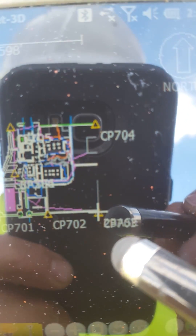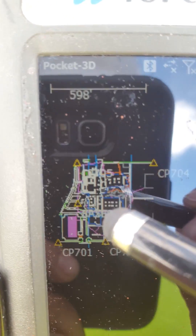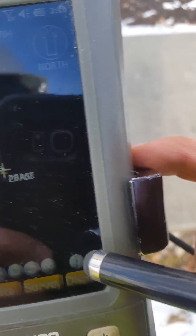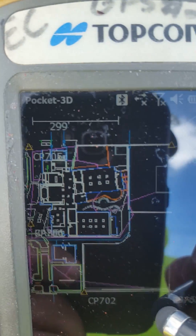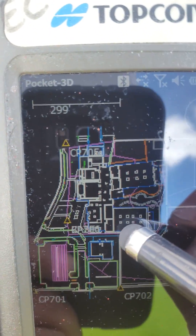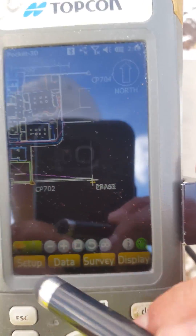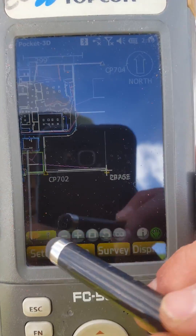Now I have a new base. If you look at the project, it's in the same corner as a control point, which is why it's written over it. I moved the base from the old location to right here. Now it's super important to remember the next step.